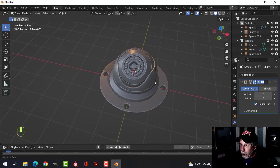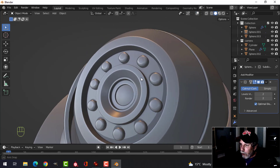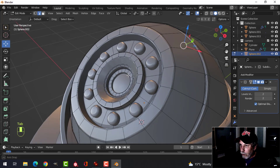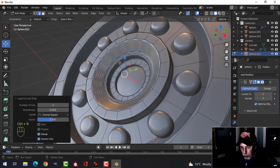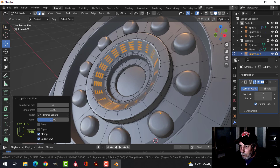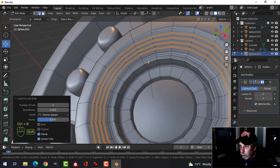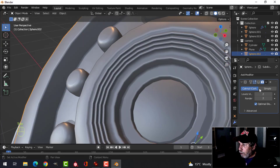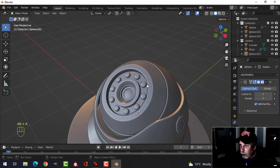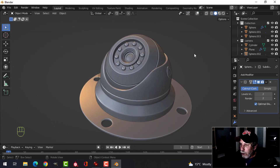That is the camera right there that you can stick on the wall or on the ceiling. One more thing for extra detail: scroll the mouse wheel up three or four times, Ctrl+B to bevel, roll back to zero so you just have a sharp edge. E and Alt+S to push or pull — I'm going to push because it looks a little nicer. You can have some nice detail on the lens part, and there you go — we are done.